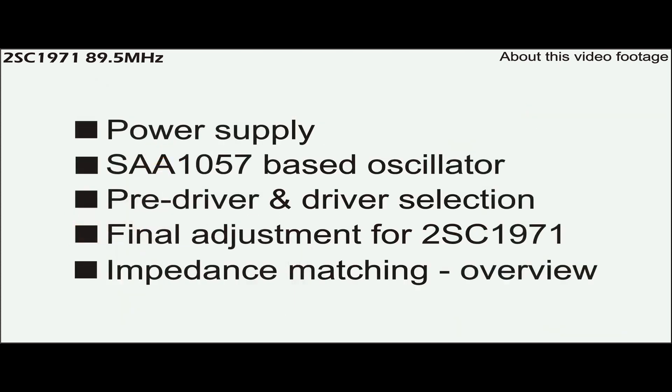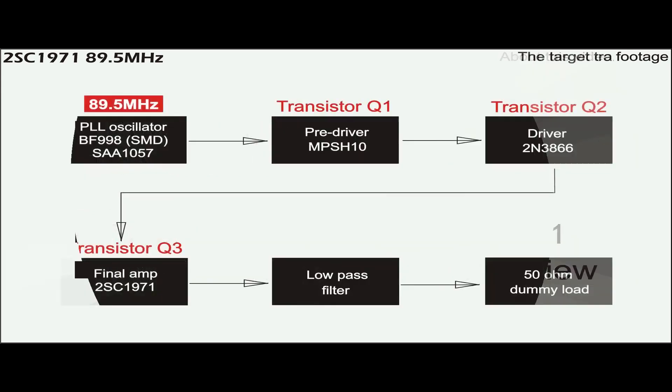Five sections listed here summarize what was done in the test. The target transmitter consists of 6 block diagrams.